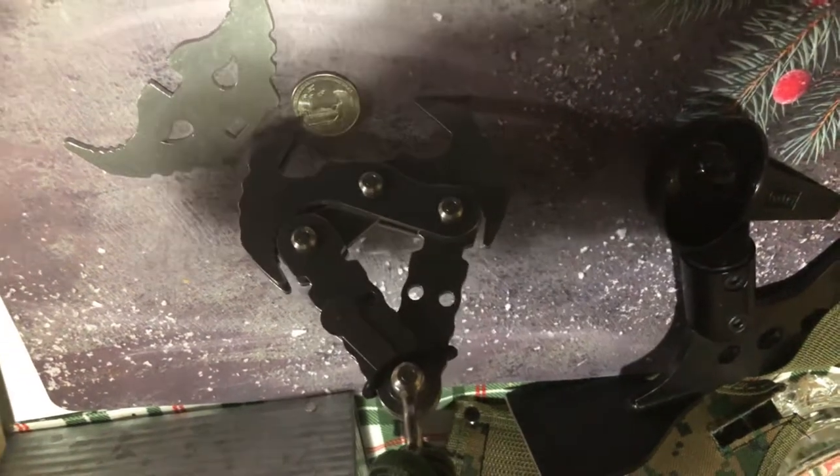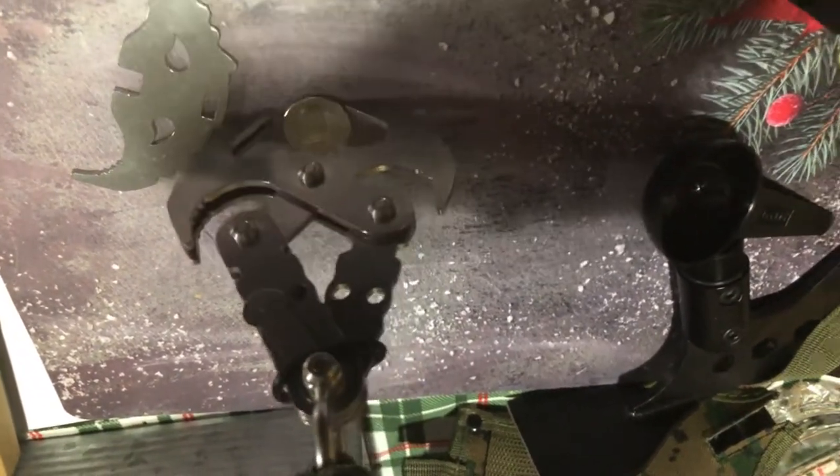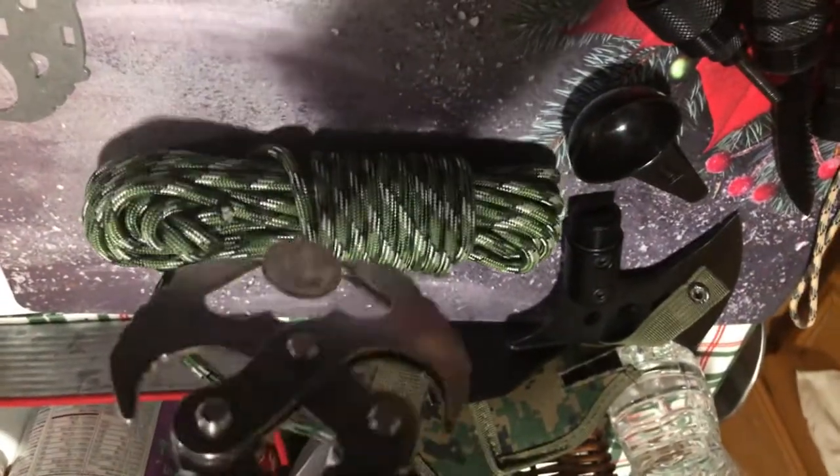If you ever see ads for these products, you'll often see it being able to pick up a quarter. So let me show you that. As you can see, it actually has enough — it can actually hold on to this quarter decently well. See? This is how it can work. It actually holds up a pretty decent amount of weight.